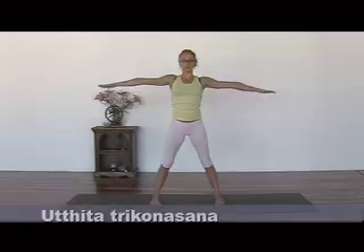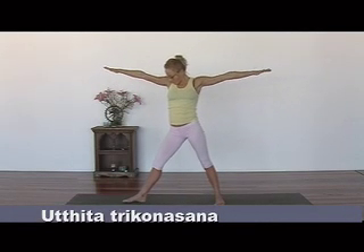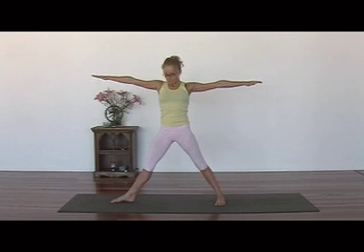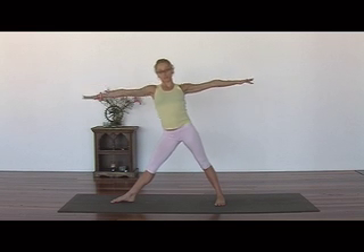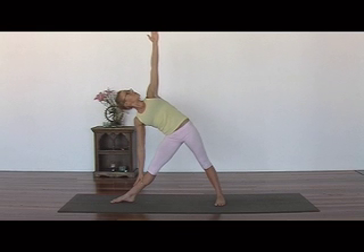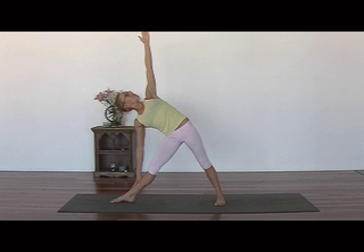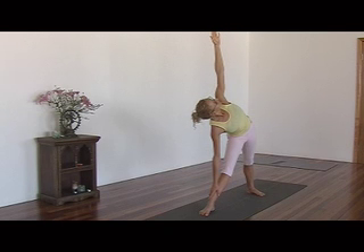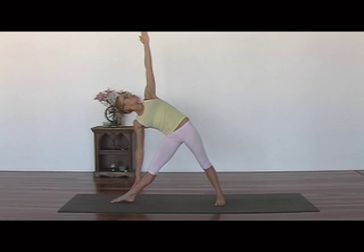Inhale your arms up. Bring your right foot out to the right side, and your left foot slightly on an incline. Lift your belly, tuck your tailbone under, inhale and exhale. Bend in. Extend your left arm up to the ceiling. Five big deep breaths. Keep tucking your tailbone under and lifting your belly.